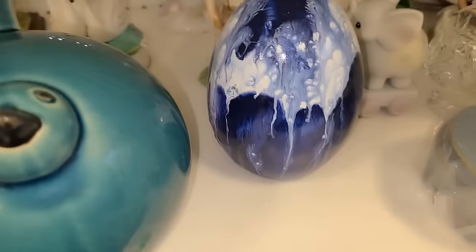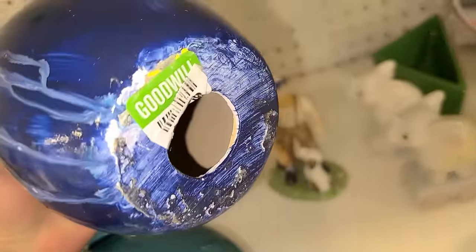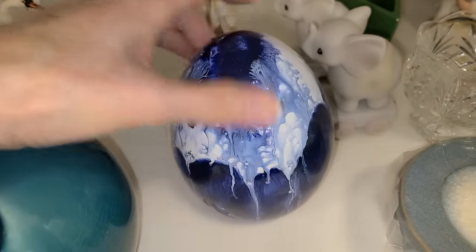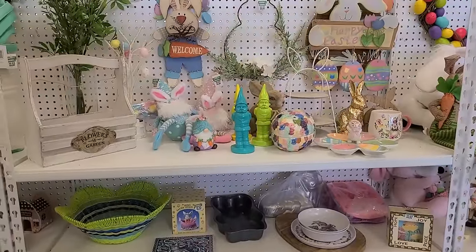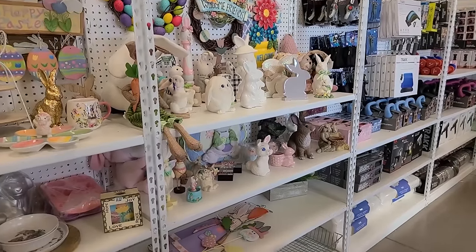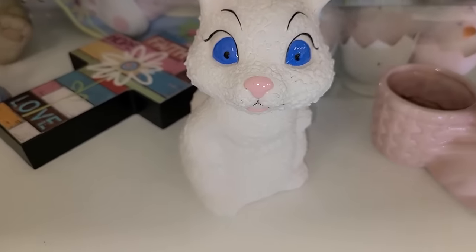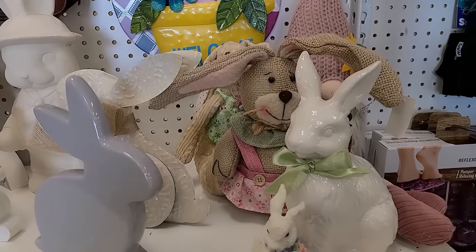I better get going. Wow, that is some egg — it's just huge. It is ceramic. $2.99. $3.99. I don't want it though. All the Easter stuff is coming out. Look at all the bunnies — so cute. Very textured. I don't want to think about Easter just yet.